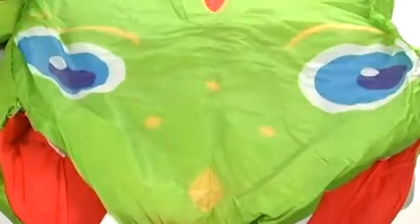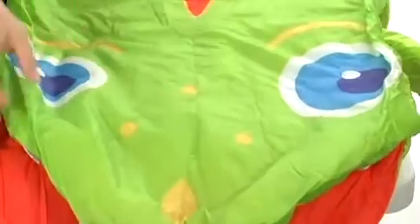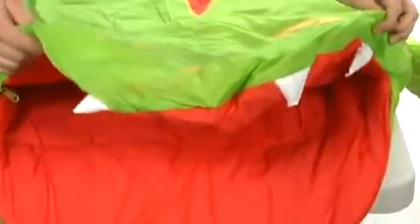You'll notice that there's two eyeballs and cute little legs on the side — there's four of them. There's also a tail at the end, and the mouth opens up and has these teeth.